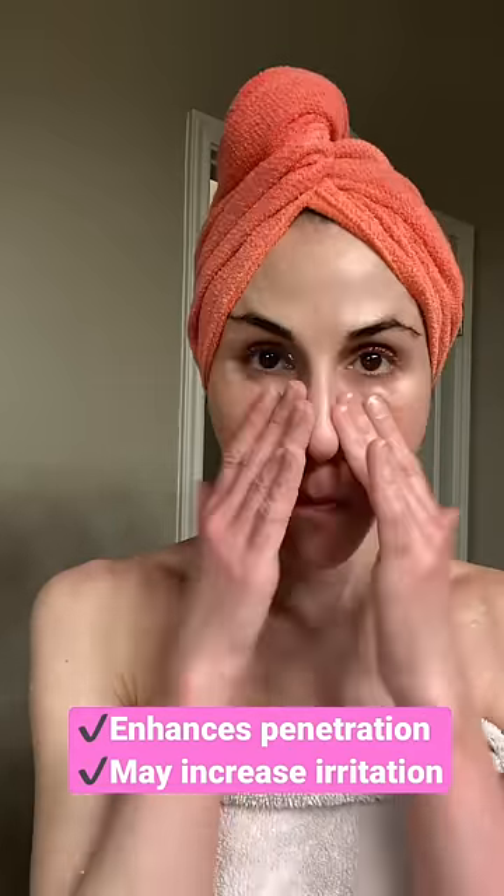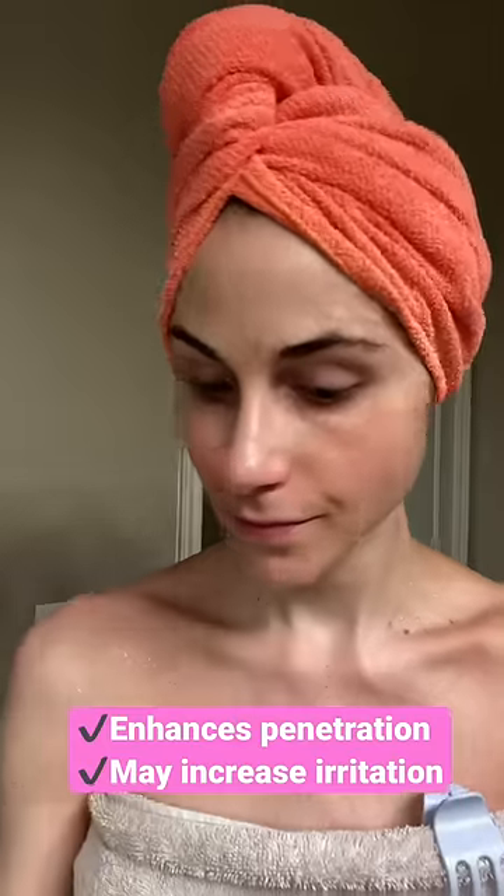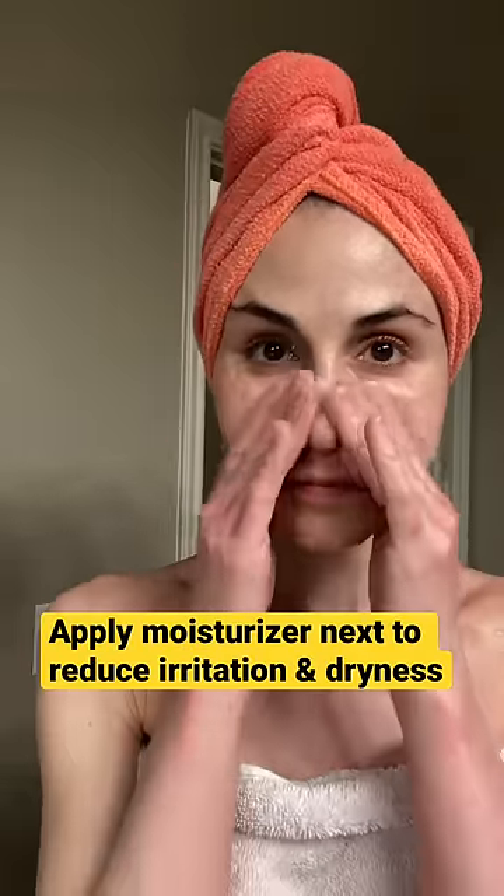Now, if you are new to starting an active ingredient, this may increase the chance that the ingredient causes irritation. But if you've been using it for a while and you're just kind of stuck and not seeing results, try this tip — you may see better results.